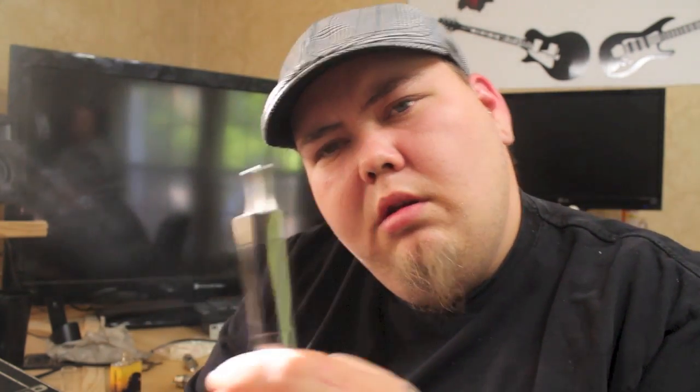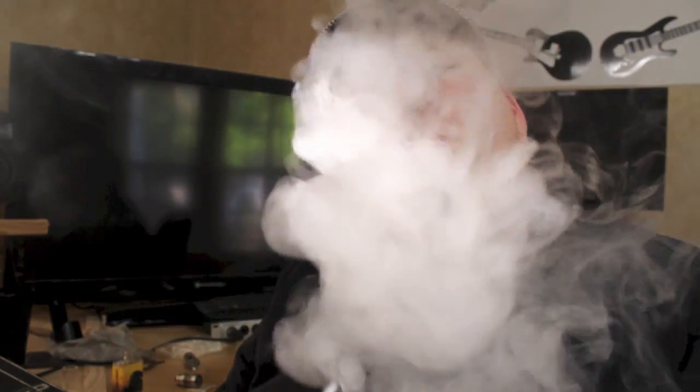I'd get it all the way in and the light wouldn't flash. So what's the problem? Right there — that's what was going on with it. It seems like the further I screw this thing in, it stops working. But if I back it out, it works.